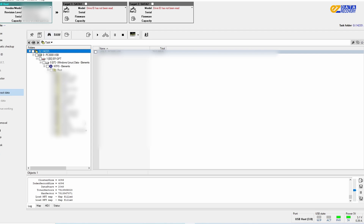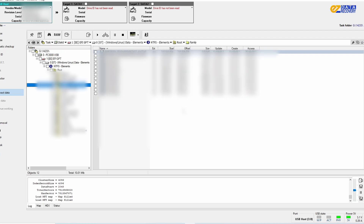Now I'll go ahead and create an image and recover the data. We hope this video was informative and gave you a better understanding of the data recovery process. Thank you for watching.